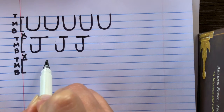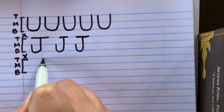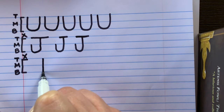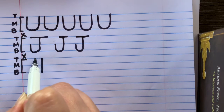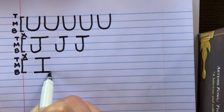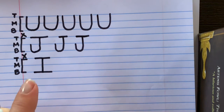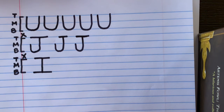Imagine that imaginary box and move over one. Get your pencil ready — draw a vertical line straight down to the bottom line. Pick your pencil up, go to the top line, and draw a horizontal line across. Then go to the bottom line and draw a horizontal line across. Now we have the uppercase letter I that we can use in our writing — and we're always going to capitalize that.